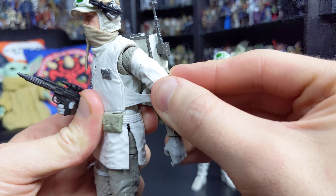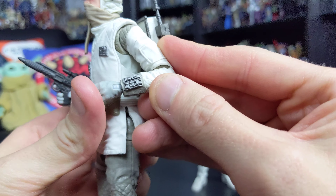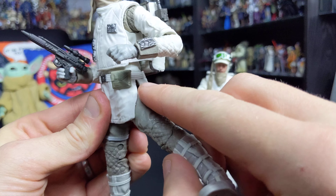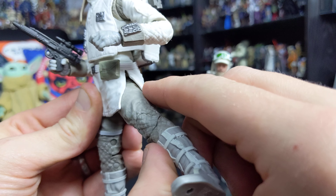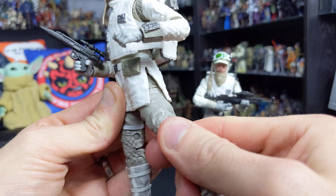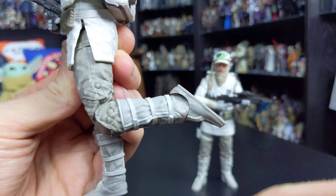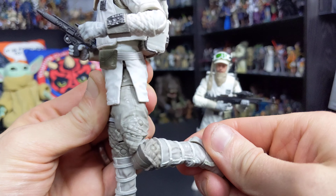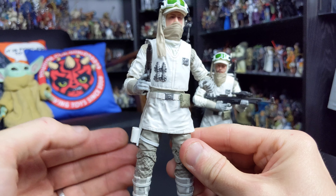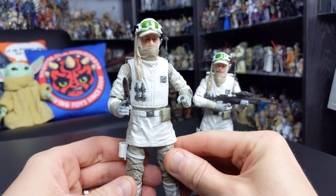Let's touch on the articulation. He features a ball joint and a hinge at the neck with a really nice fluid range of movement. The face mask can be removed and doesn't hinder any articulation. We also have hinges and a butterfly joint at the shoulder, and the overcoat is a separately sculpted piece which doesn't hinder articulation whatsoever. We also have hinges at the elbows and at the wrists.